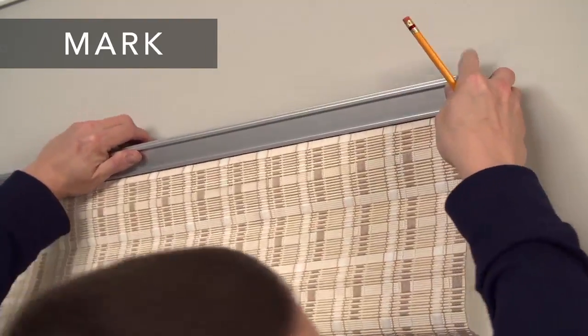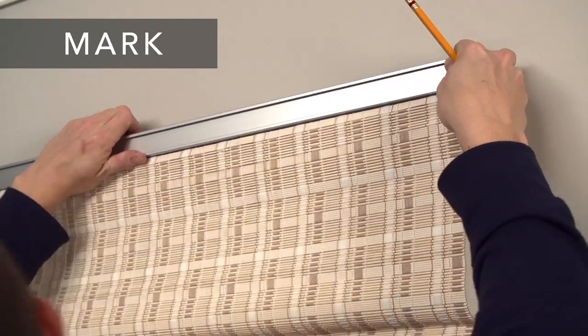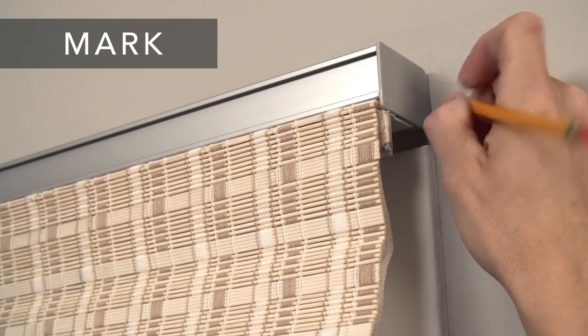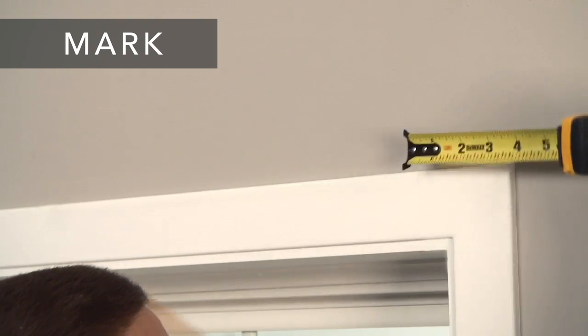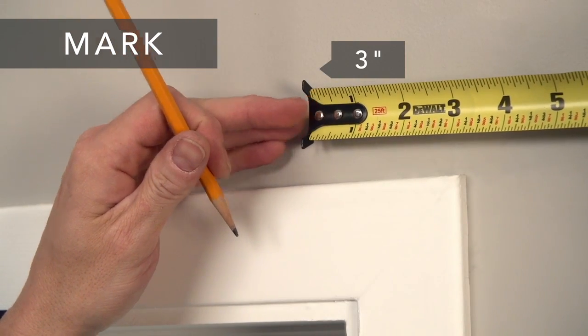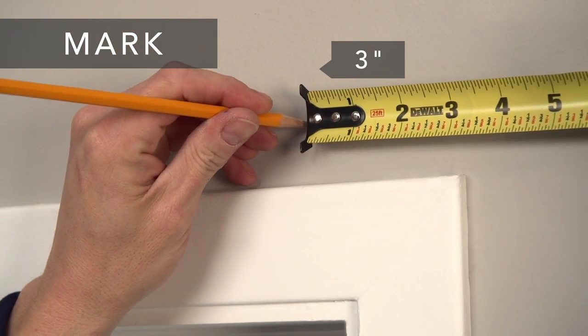First, hold the shade where you want to mount it, making sure it's centered and leveled, and mark the corners. From each corner mark, measure three inches towards the center of your window and make another mark. That's where the outside edge of your bracket will be.